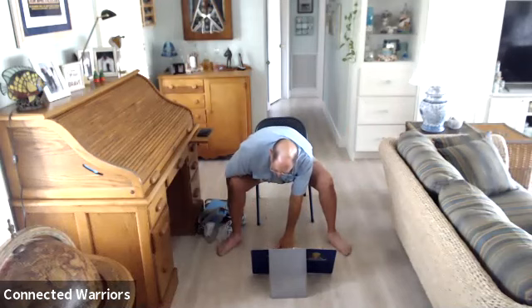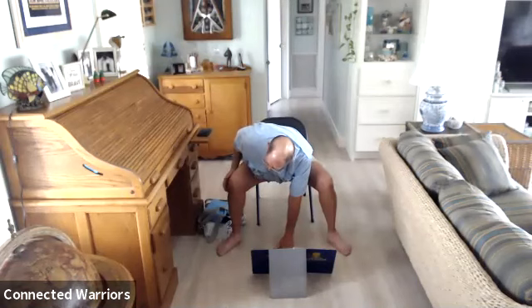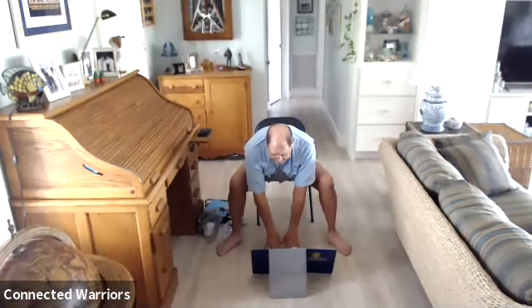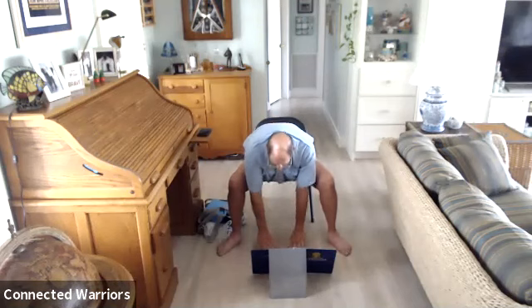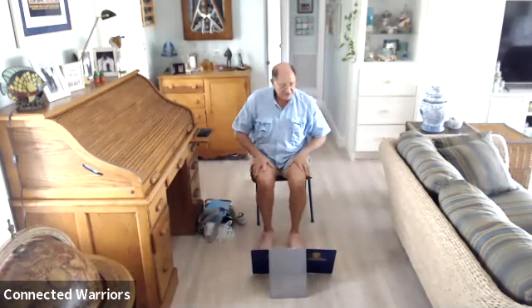Take three more breaths in this right twist, two more, then one more. Inhale, extend that arm up, exhale and lower that hand down. Inhale for a halfway lift — come up on those fingertips. Exhale and fold. Inhale all the way up, sweeping those arms up overhead. Exhale and lower those hands underneath your knees. Bring your legs back together and shake all that out.